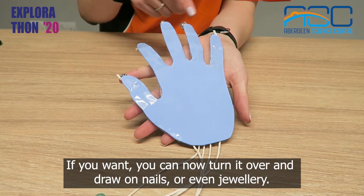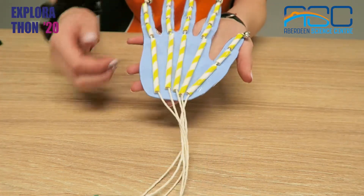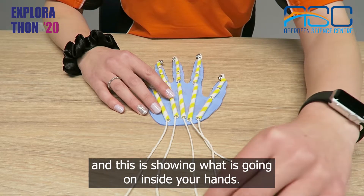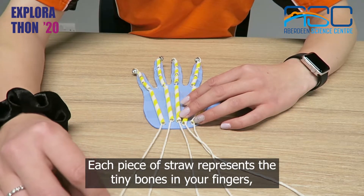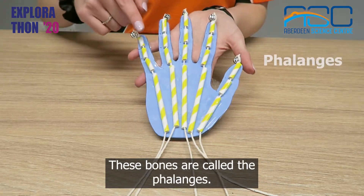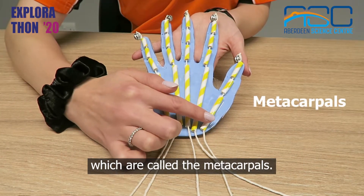If you want, you can now turn it over and draw on nails or even jewellery. If you pull on the strings you will see that the fingers move, and this is showing what is going on inside your hands. Each piece of straw represents the tiny bones in your fingers, like we saw on the body scanner. These bones are called the phalanges.